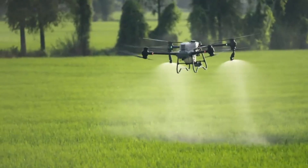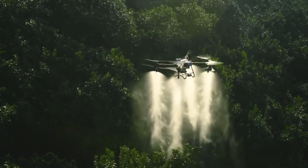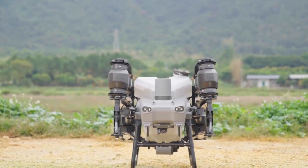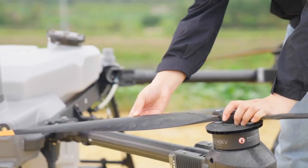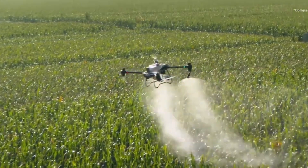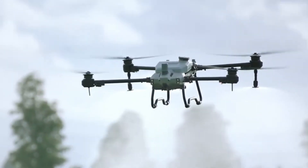These packages include the T60 drone, RC-plus controller, RTK module, spreading system, two batteries, and either a generator/charger or a charger, depending on the package. For international buyers, the DJI Agris T60 is available through various resellers, with prices ranging from $15,999 to $17,999 US. Please note that importing the Agris T60 may involve additional costs such as shipping, taxes, and import duties, along with compatibility and support considerations when using the drone outside its intended market.